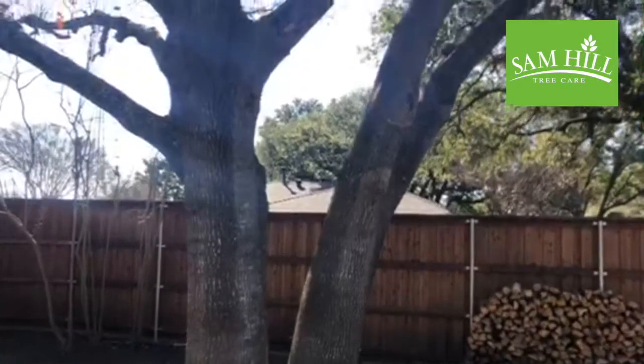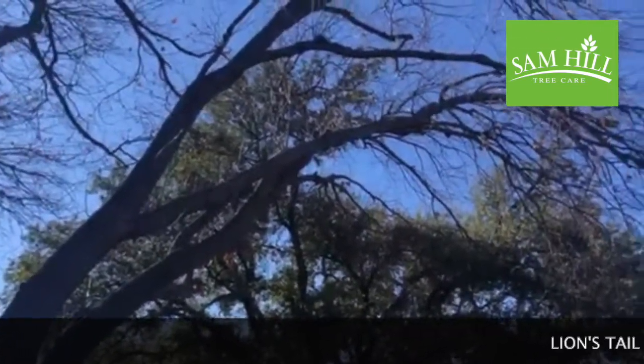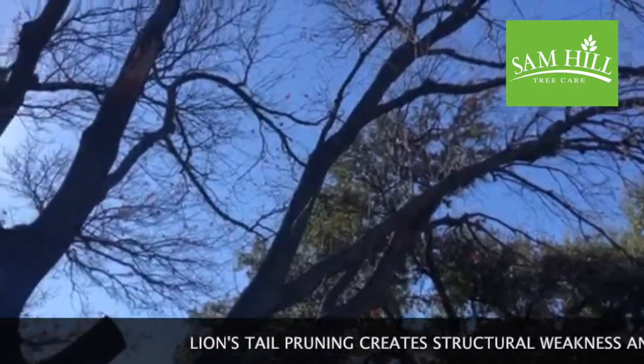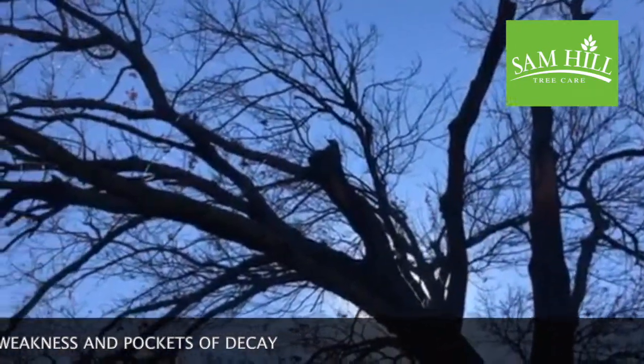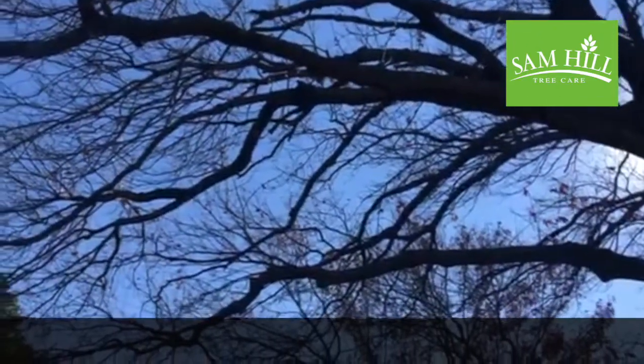Here we have a red oak with a co-dominant structure. It's been previously lion's tail pruned, which is an improper pruning method that focuses on removing all the interior canopy. As you can see, it's led to some branch failures over the course of the year, and there are some pockets of decay in the canopy that really aren't visible when the tree has foliage.